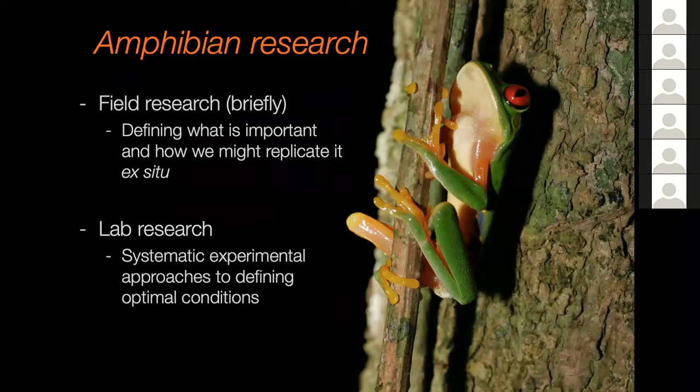I'm going to talk first about a little bit of field research, and that's just to remind people that we really need to go out and look in the field to define what's important and how we might try to replicate that when we bring things into ex-situ conservation. If we're not replicating field conditions as much as possible, then ultimately if those animals are there for reintroduction, that may fail. And if it's an issue of maintaining a breeding population, it's important to base that on what's actually in their wild environment.